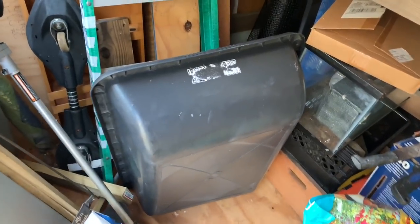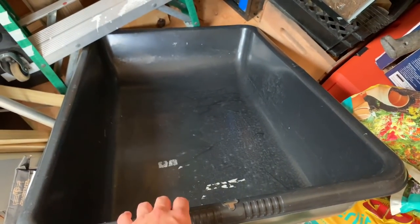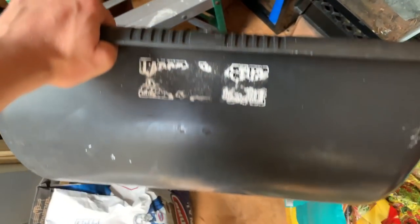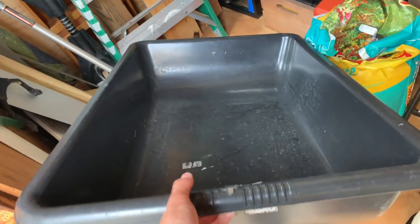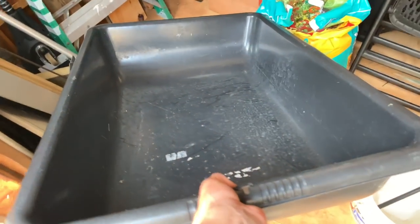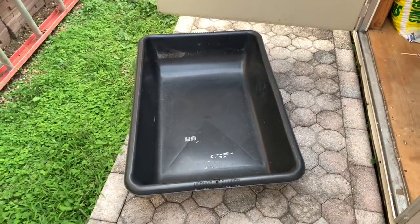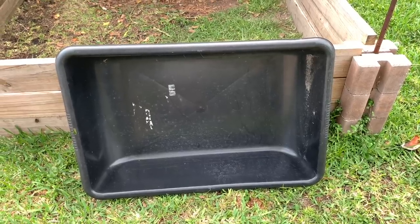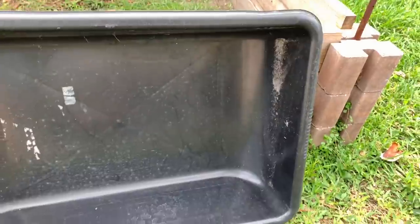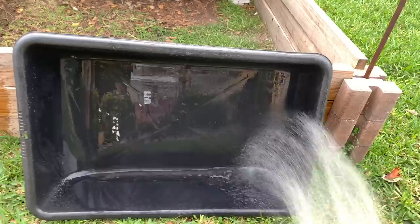I was able to find a concrete mixing tub — an old one I haven't used in a while that's ready to go for this tortoise. I don't know what size it is exactly, but I think it's the large one — it's got to be like two and a half to three feet long. You can get these for about $12 at Home Depot. This is going to be his new habitat. I'm going to rinse it out — there's a bunch of old dirt in there I don't want — so we'll give it a quick rinse and that should be good.